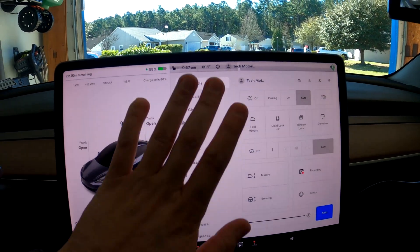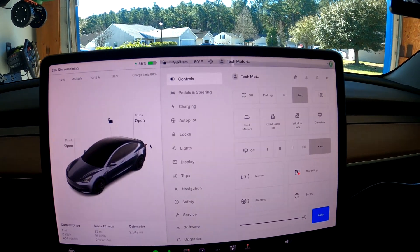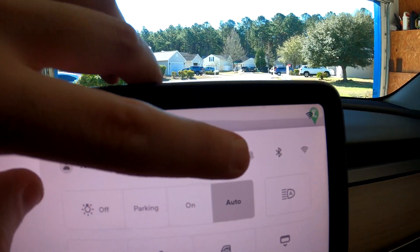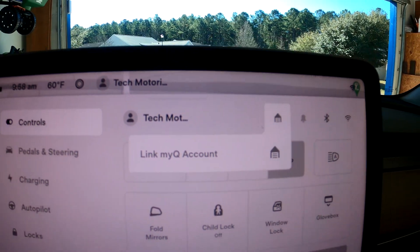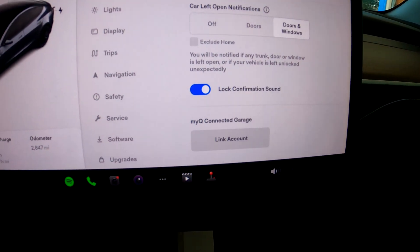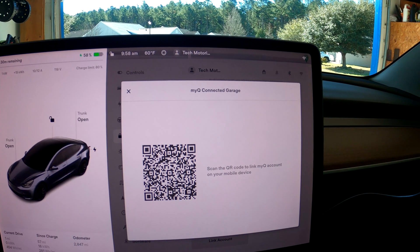The first thing you want to do is open the settings by hitting the little car icon at the bottom. This brings up your Tesla settings. You might see a little house icon in the top corner of the screen — click on that and it'll say 'Link MyQ Account.' If you don't see that, go into Locks, scroll to the bottom, and you'll see MyQ Connected Garage with a 'Link Account' button. It then gives you a QR code to set it up.